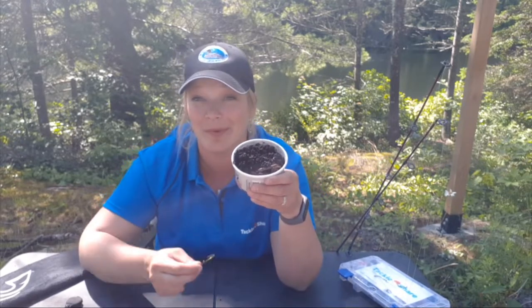Hi and welcome back to the Tackle Share YouTube channel. I'm Alisha, and if you're a new angler you're more than likely to start off fishing with the good old-fashioned worm on a hook.